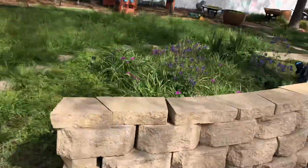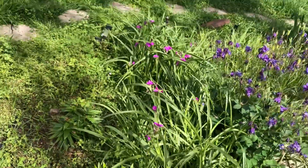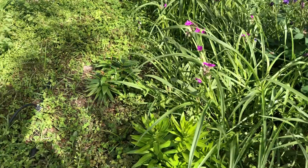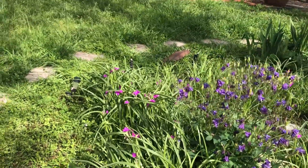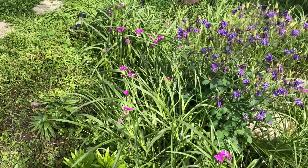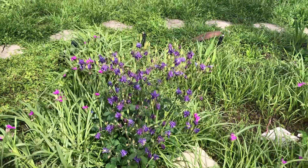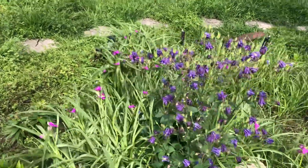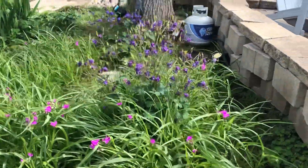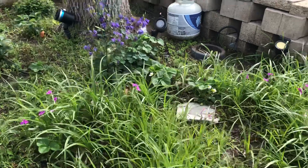My flower beds are right here and they're getting a little overgrown — we've had a lot of rain. We have some plants called perennials. Those are plants that come back — plants always die when it gets too cold, and some plants, once they die, they're dead and that's it. But other plants come back every year as long as you don't dig up the roots. Everything in my garden here is perennial, which means it keeps coming back year after year.